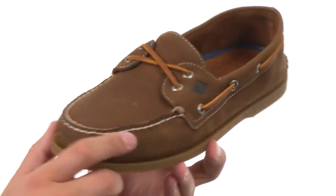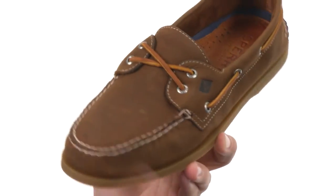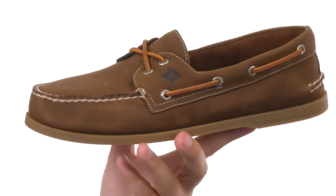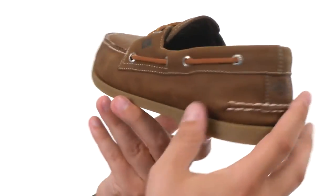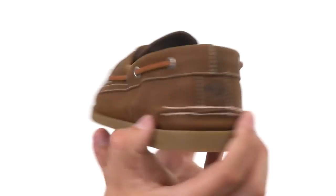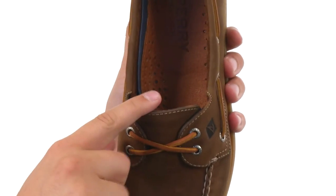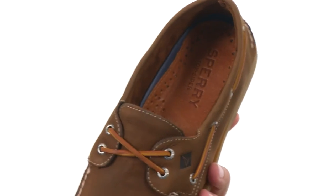The perfect complement for your summer style. These guys have a genuine hand-sewn leather upper with a true mock construction. You have a 360 degree decorative lace that runs all the way around in classic boat shoe style. There's elasticity up around the front of the tongue, so you don't have to worry about tying them — just slip your foot in and you are good to go.